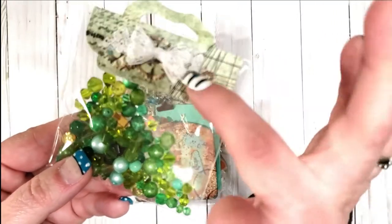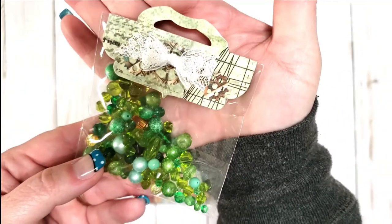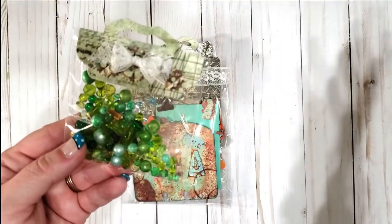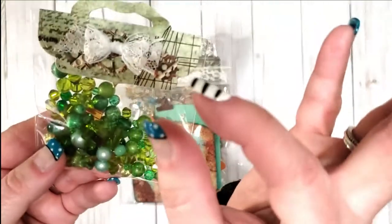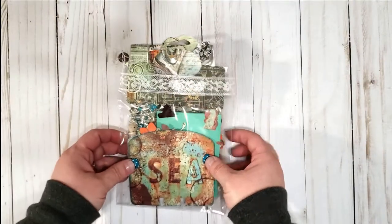That is the cutest thing. I need to learn how to make better tiny bows. For some reason I feel like I end up using like 10 yards of fabric and then I get this wonky crazy bow. That is adorable, thank you so much Tammy, this is the cutest thing ever.